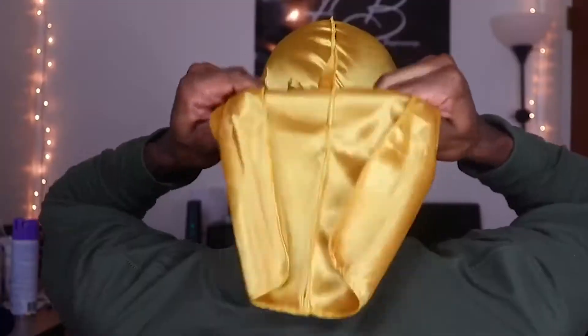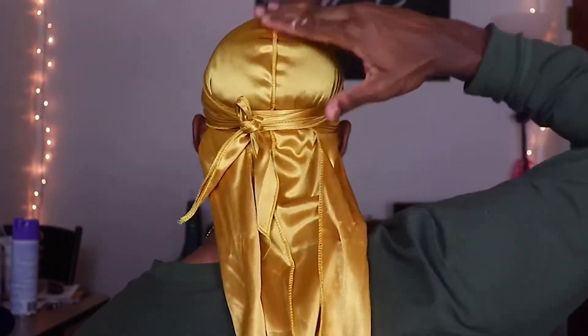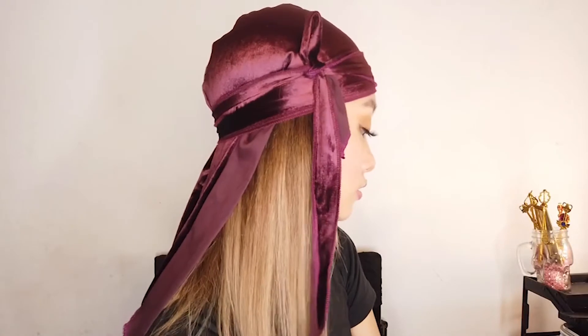A do-rag, sometimes called a silky, wave cap, or tie-down, is simply a piece of cloth with tails. And an attitude. The name, be it do-rag or do-rag, is a rag to protect your hairdo — or was, before it became a famous headscarf.